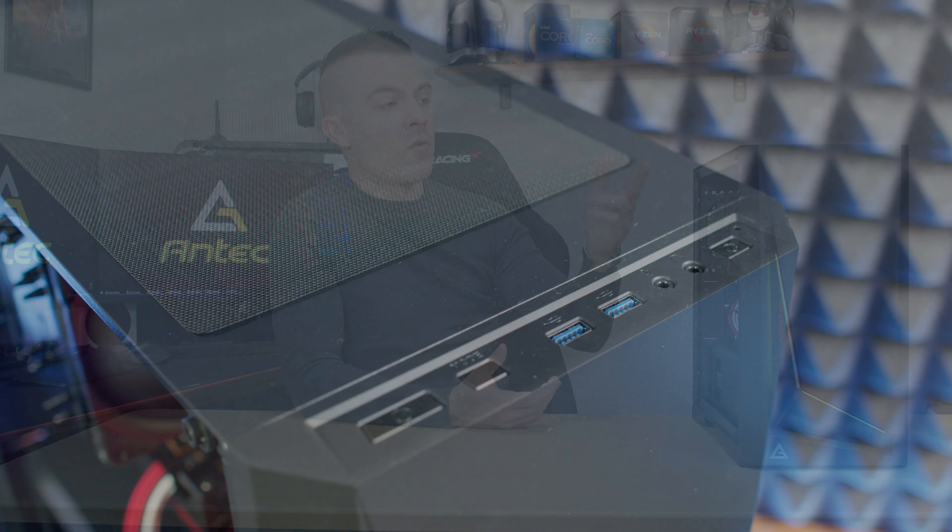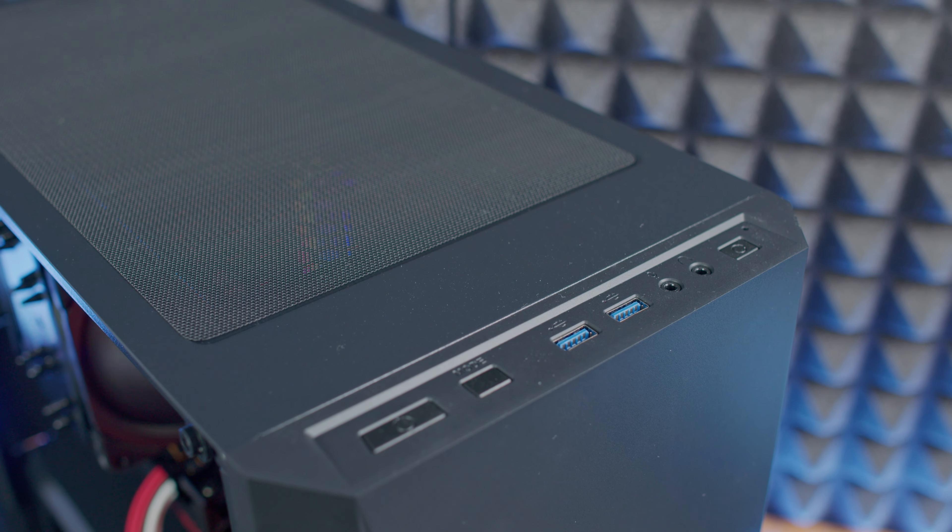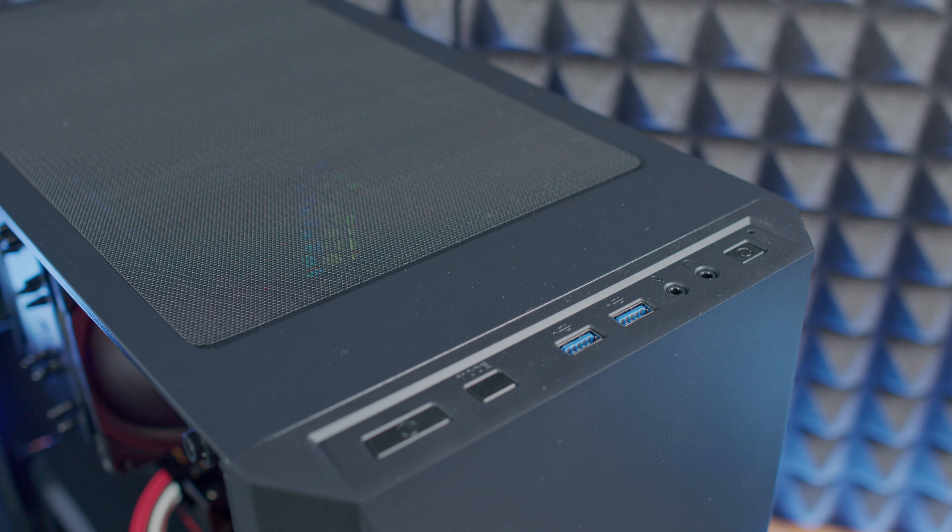On the top panel you have a power button, a reset button, two USB 3.0 ports, and two 3.5 millimeter jacks for your headset and microphone.